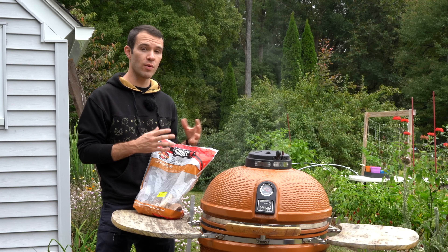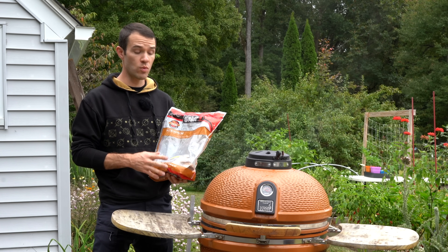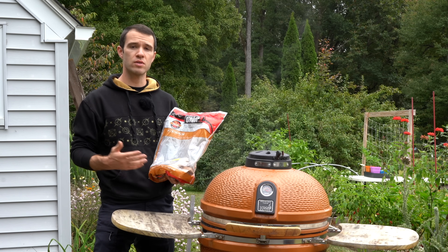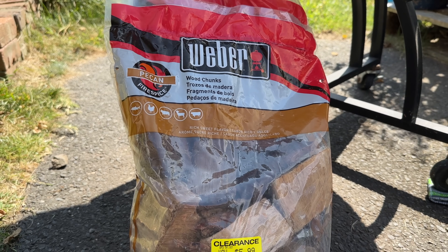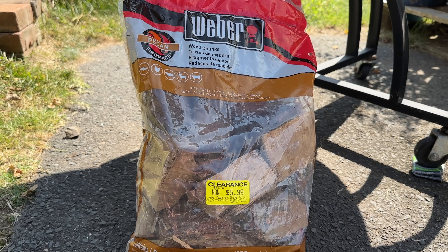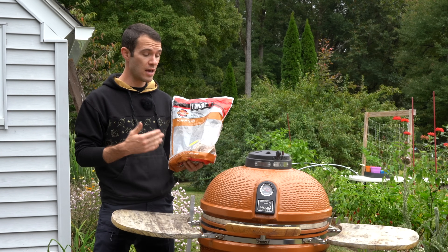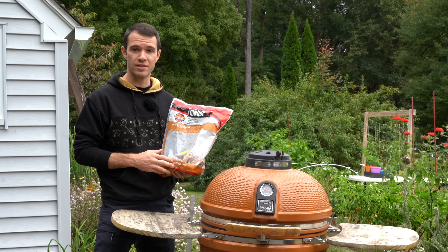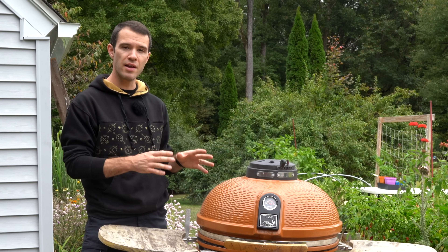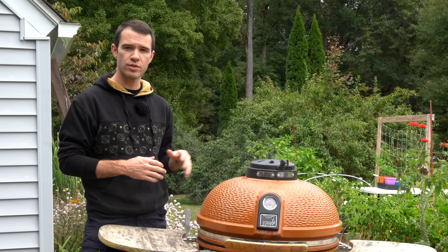They use pecan wood — that's the traditional wood for authentic chipotles — but pecan can be hard to find, so apple wood or other fruit woods work well. Here's a tip: it's September right now and I found this smoking wood on sale for about two dollars fifty. This is a great time of year to pick up smoking wood — I got a few extra bags to use over the next year. Once the peppers are on the smoker, keep them going for at least two to three hours, ideally longer if you can keep it low and slow — all day if possible.